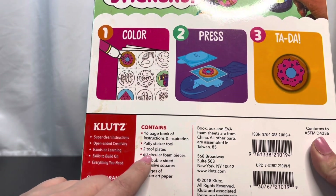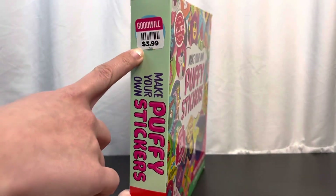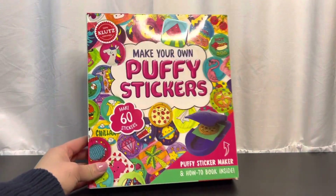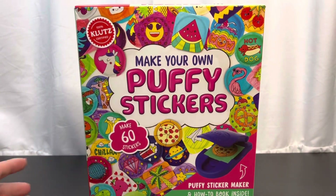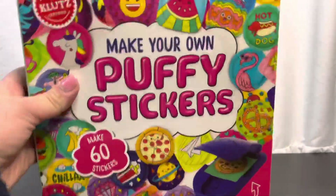You'll notice there's a sticker here which means we bought this at our local thrift store, second hand. Just because something is second hand doesn't mean it's not good - it's still pretty good. Where else can you find make-your-own puffy stickers? We thought this was super fun and affordable. Be sure to check out your thrift store - there are so many things that are not even open or used, still pretty new. There's nothing wrong with shopping at your local thrift store to save some money and get cool stuff.